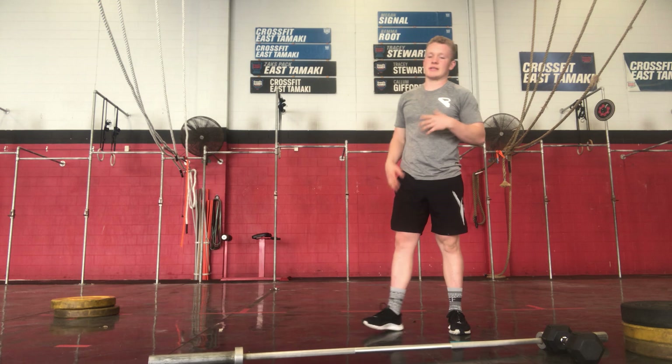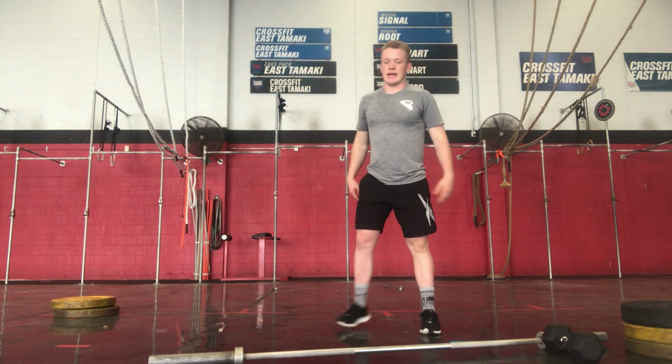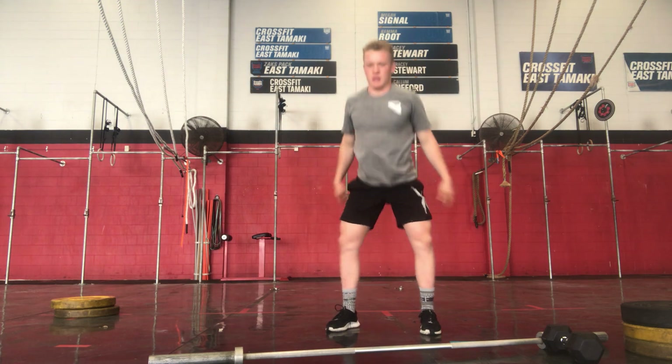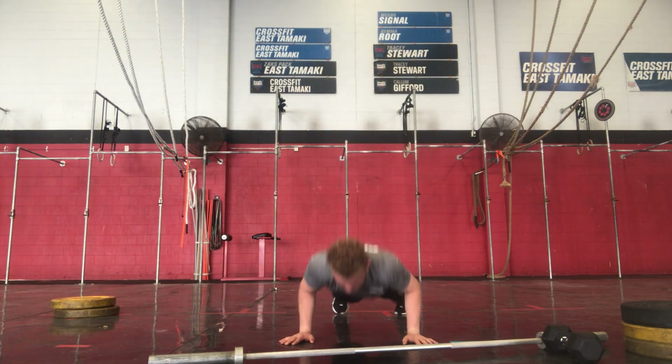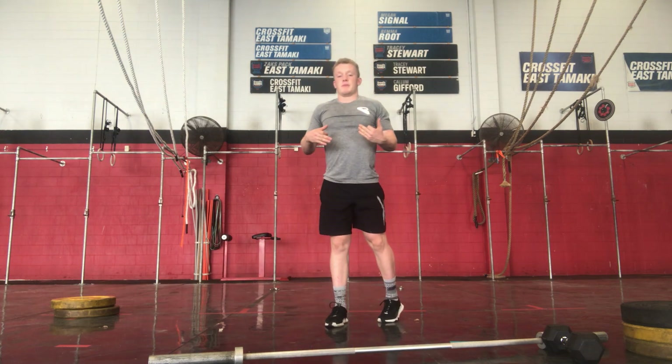Finishing off our no equipment version — same format, 10 rounds, one on one off: going 10 air squats, into 8 push-ups, into 6 lunges, then max burpees.